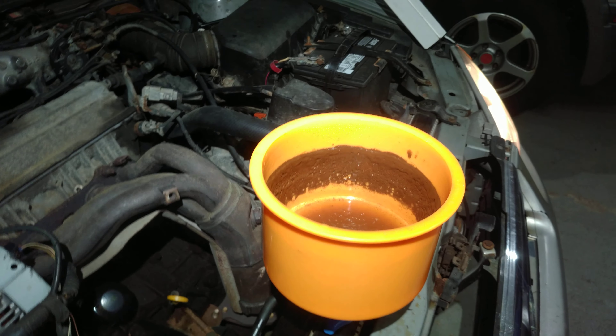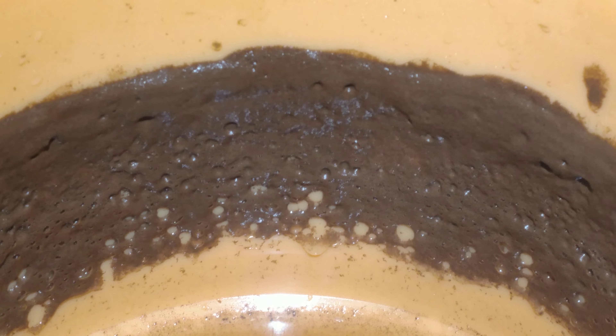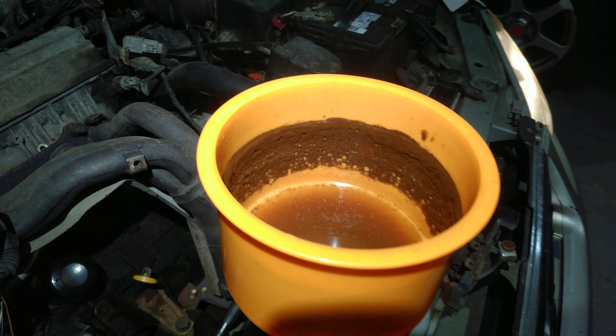This is why you need to change your coolant. That is residue. We just put reverse osmosis water in this radiator on this old Camry.